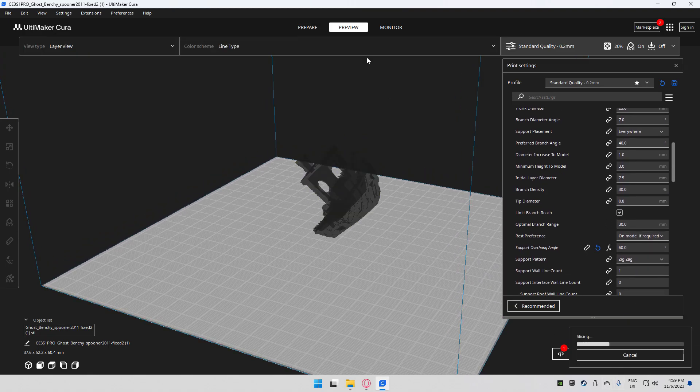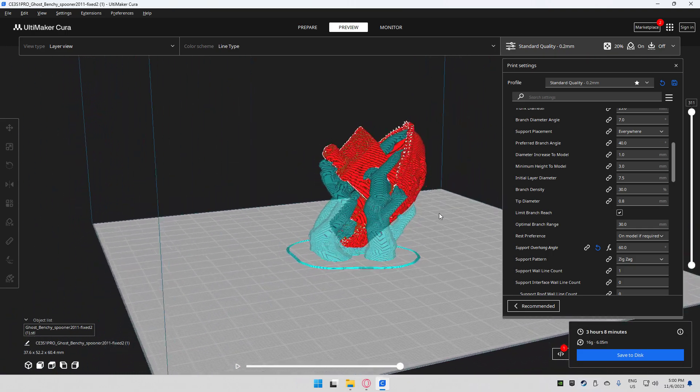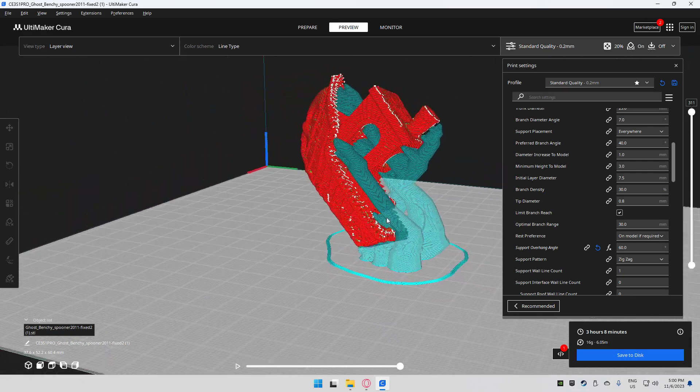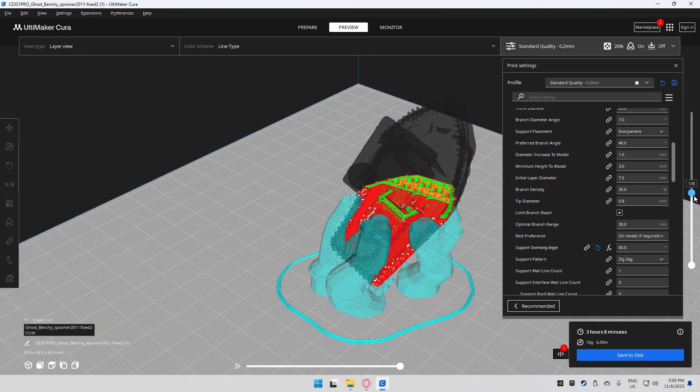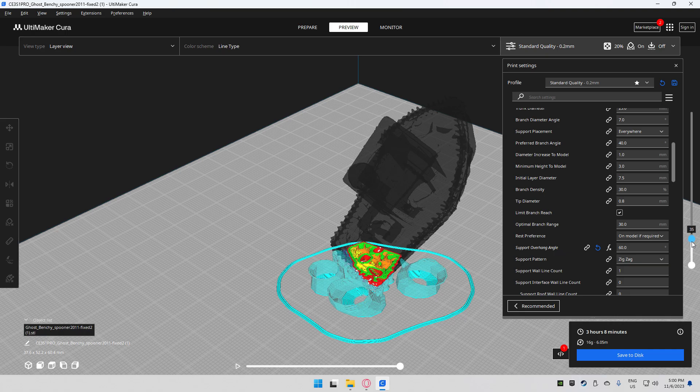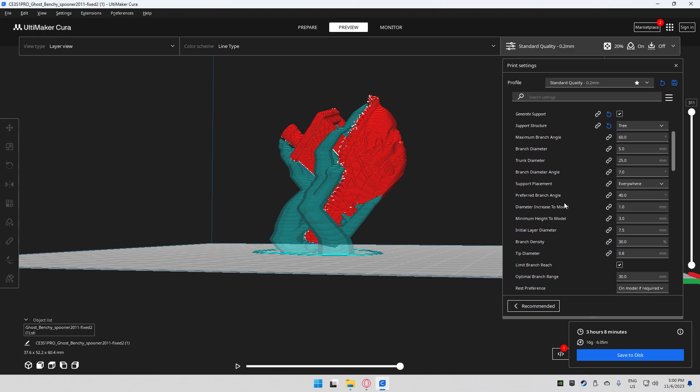With an overhang of 60 degrees, I'll go ahead and generate a preview so you can see how these supports look. They're pretty cool if you haven't played around with them — this is kind of the benchmark for this printer. They'll probably work for you but maybe not as well as you'd think. Let's go over the settings — I'm going to change them to what I currently use and explain what everything does as quickly as possible.